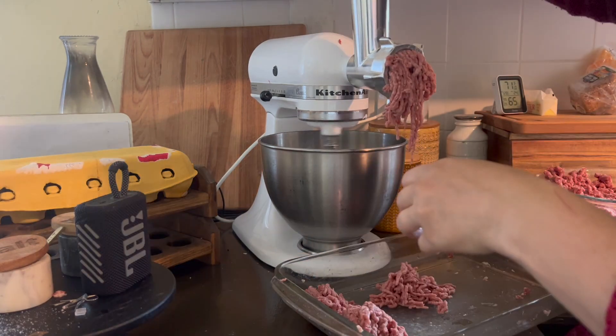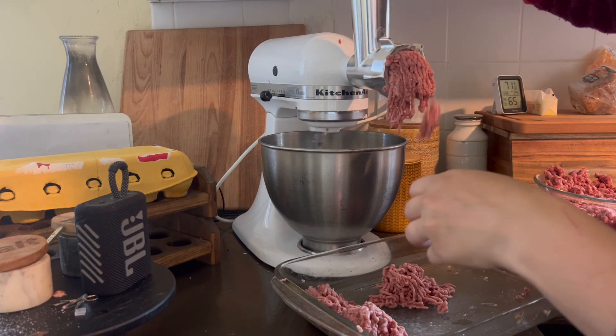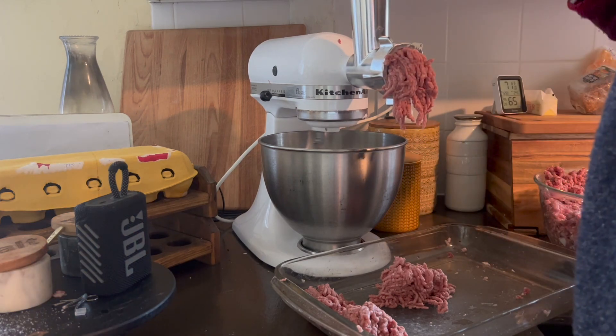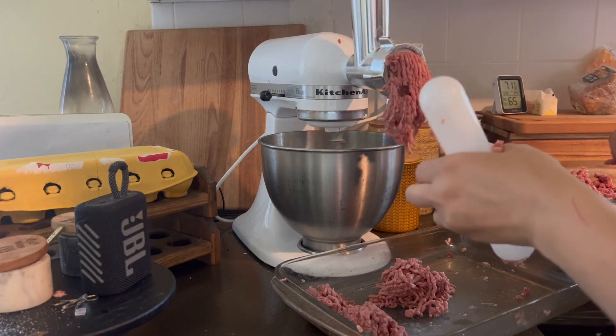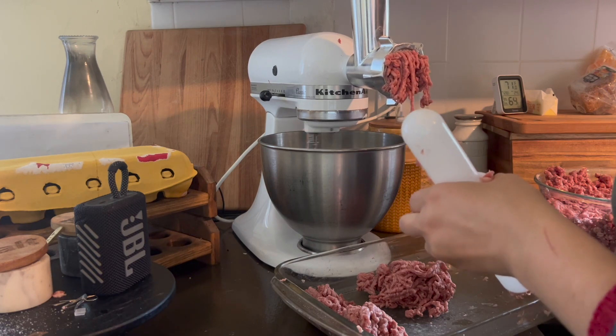What is carnivore and why? Carnivore is what it sounds like — you only eat meat. People who live a carnivore lifestyle can choose different mixes of what they consume, what they feel is beneficial for them and is within that diet parameter.